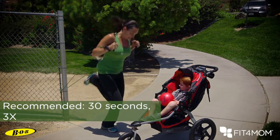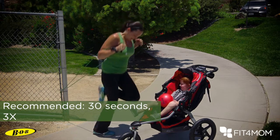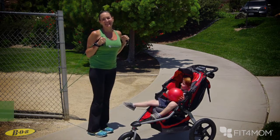I'm going to come get you — all the way towards that kiddo. Heels up towards your rear, belly nice and tight. And that's a butt kicker run with resistance.